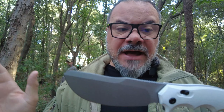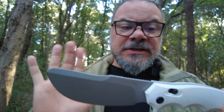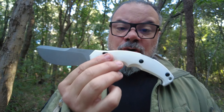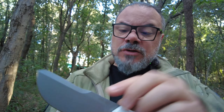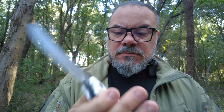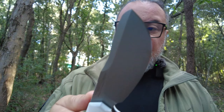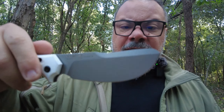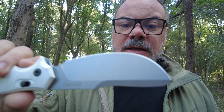Acciaio N690, temprato HRC 58-60. Lunghezza della lama: 11 centimetri. Lunghezza totale: 26 centimetri. Spessore: 5 millimetri. Peso: 300 grammi. Quindi molto carino per diversi lavori, non gravosi esagerati, però lo vedremo come tiene. La lama come potete vedere è sabbiata. E adesso andremo a testarlo.